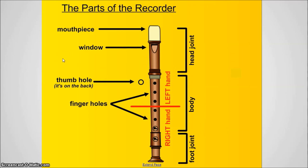Over here on the left side, I have all of the different little parts. The very top of the recorder, the opening where you put your mouth, is of course called the mouthpiece. The first hole opening in the top, which we do not cover, is called the window. The hole on the back side of the recorder — and there's only one — is the thumb hole. You'll be using it for some of the notes that we play, but not all of them. All of the holes on the front side, down here in the body of the recorder and on the foot joint, are called the finger holes.